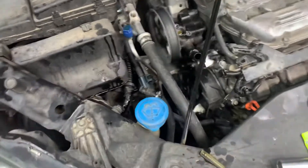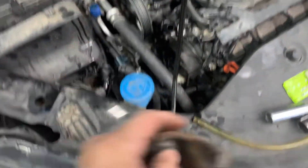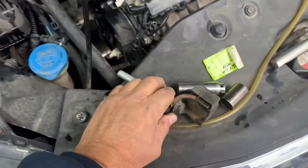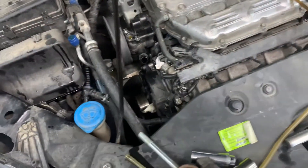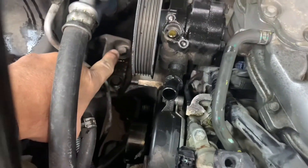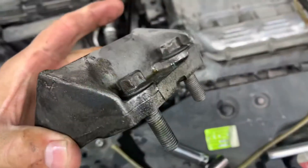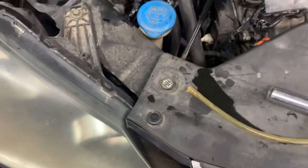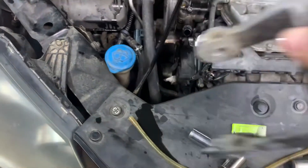Then remove the top engine mount bolt right here — it's a 17 millimeter head and it goes down through the upper mount. Take that out so you can raise and lower your engine and have it tilted to get more room to your belt area from on top. Also remove these two bolts — one here and one there — those are 14s, going to the engine mount bracket. Pull them out, then take this bracket and pull it out.